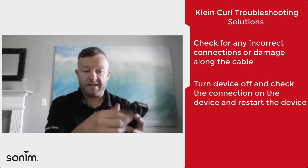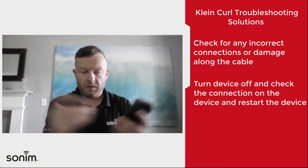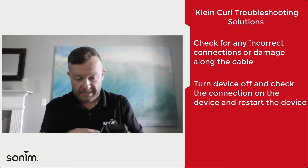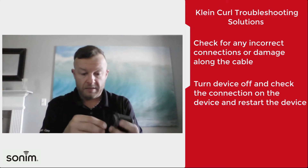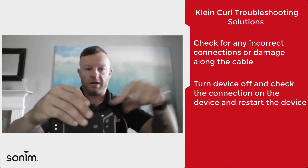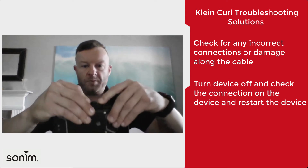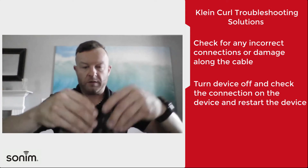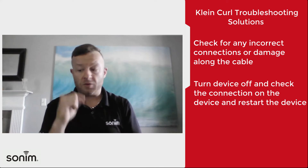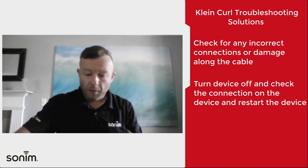The second thing I would do is go ahead and shut the device down. With the device shut down, unscrew the headset, take it off, go ahead and reseat the headset so the connections are good, and make sure that your cable is going in the correct direction — up. When you screw this down, make sure that it seats correctly.